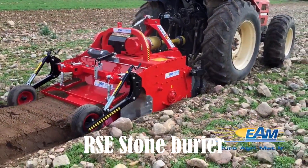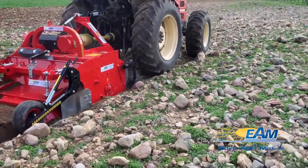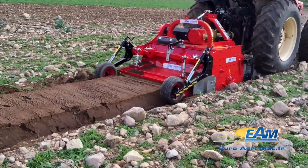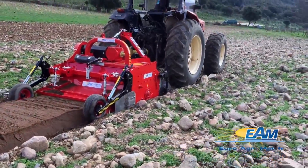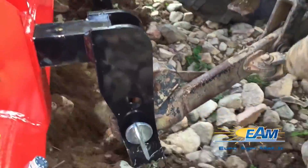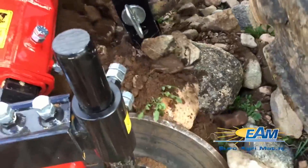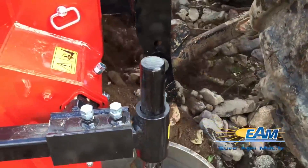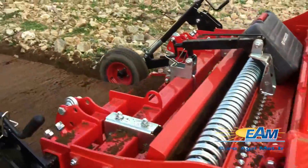The RSE Stone Barrier with Bedformer Shaper is a specialized tool favored by horticultural companies dealing with tough soils. Its ability lies in crafting flawless soil layers by discreetly hiding stones below the surface. Designed for tractors with 80 to 160 HP, the RSE series offers a remarkable working depth spanning 15 to 32 centimeters.